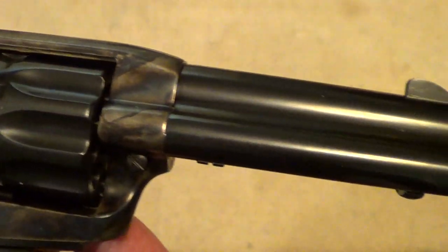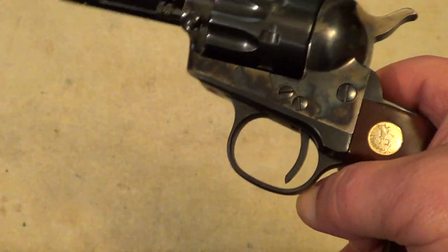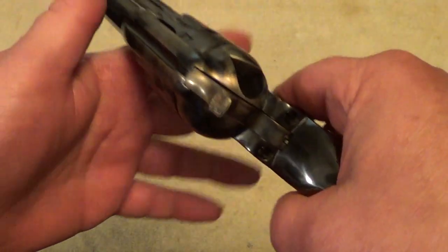These are a pretty nice little gun. They're nicely finished and well-made, and even though this is a 7/8 scale of a single-action army, it does have a steel frame, so it is reasonably heavy.